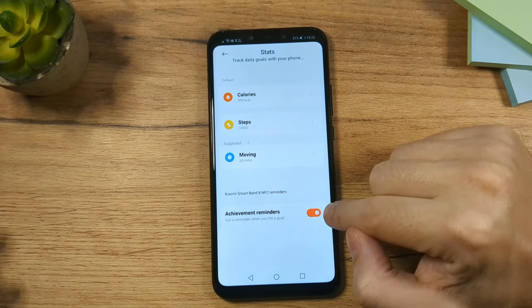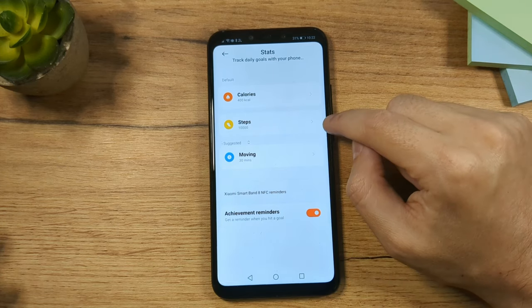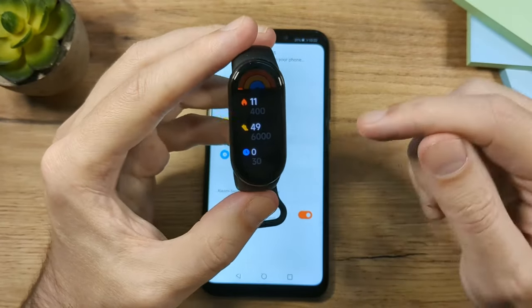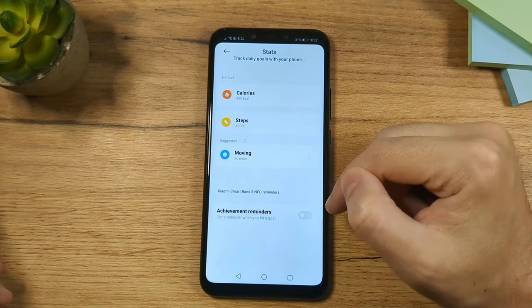If you don't disable the step goal alert, once you hit your daily target the fitness band will vibrate to congratulate you. If you don't want that notification, you can disable it in the app.